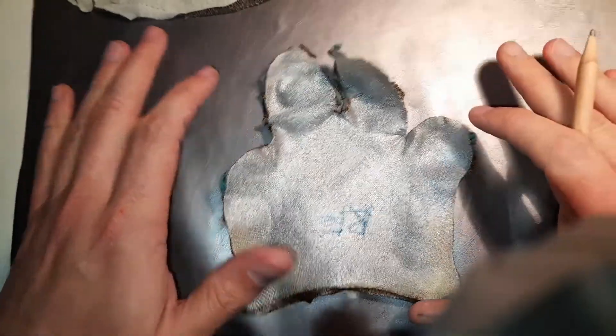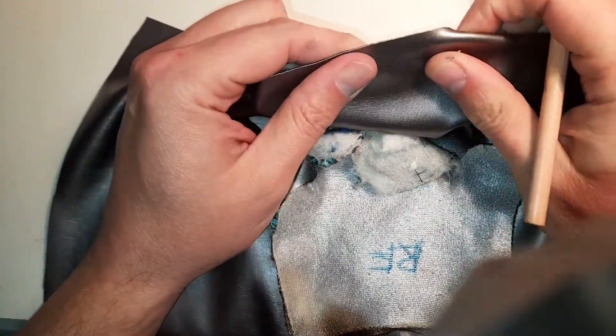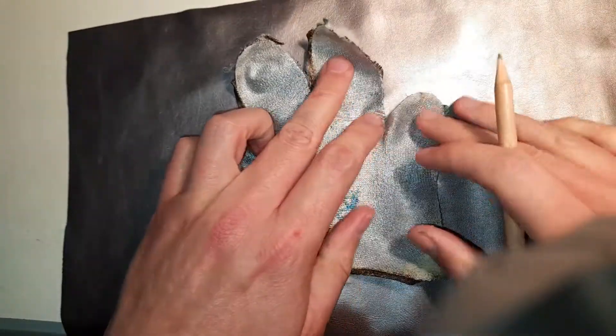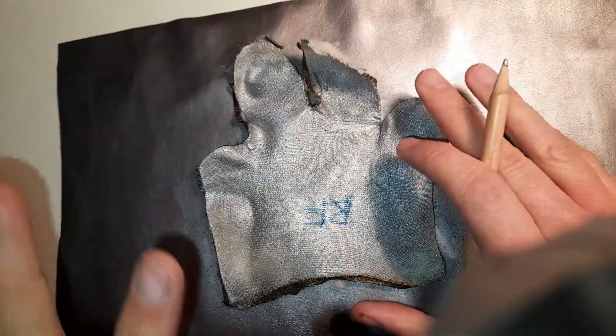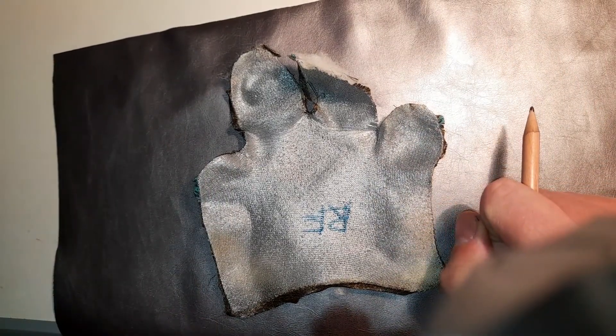Here we have the fabric purchased from eBay — it's called Space Gray. It's got a nice little stretch to it, just like our original monster's hands would have been back in the day. Next I'm going to trace around this template, put it onto the sewing machine, and start making some brand new hands for our monster.